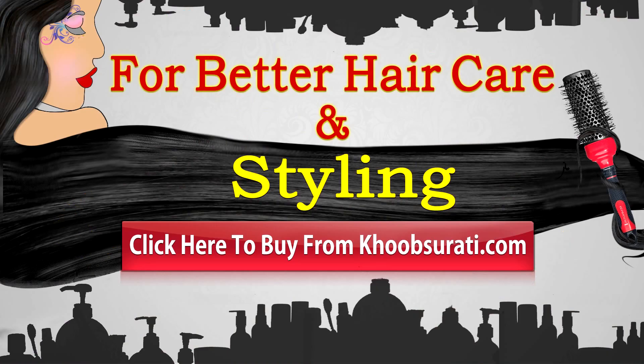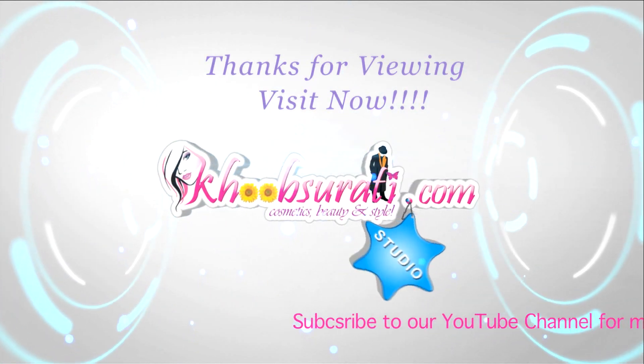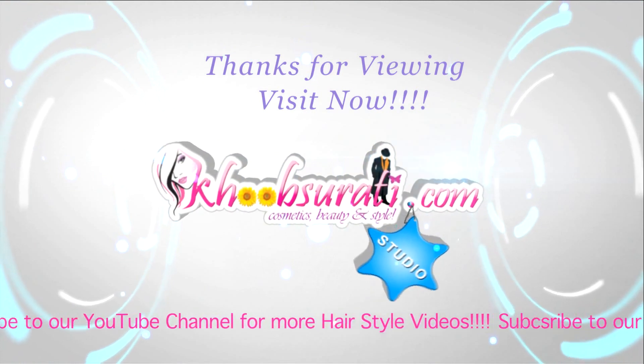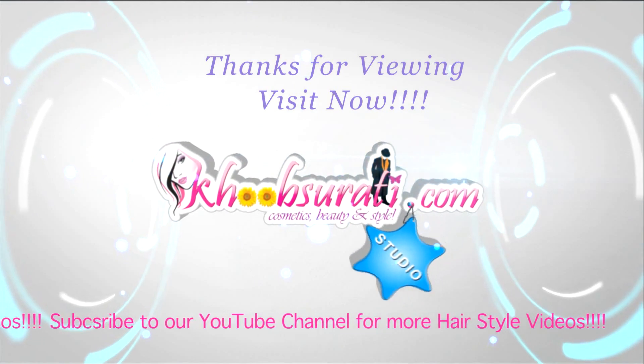I hope you like this video. For better haircare and styling, click here to buy from the website. Don't forget to tell me what you want to see in my next video. Hit the like button and subscribe to our channel. Get connected to us for the most happening and interesting things on Facebook.